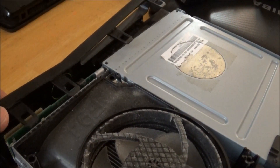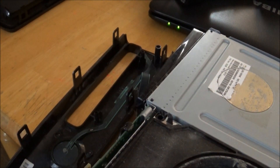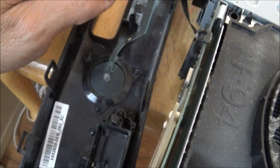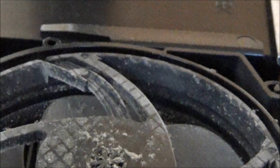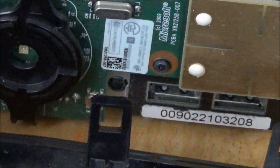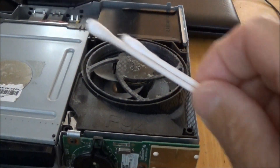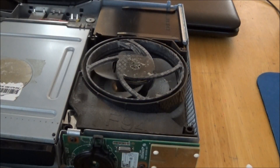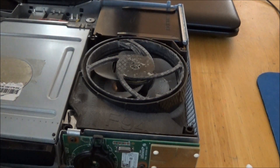Be very careful with this front part — there's a ribbon tab you don't want to disconnect, but I want to get to this area to clean it up. You may want to get some Q-tips to get in this area. Here's that ribbon tab right there. Don't worry if it comes disconnected — it's easy to put back on, you just don't want to rip it. Here's a better shot of the cooling fan — see how filthy that is. I'm going to clean that. I've got wet wipes and Q-tips.